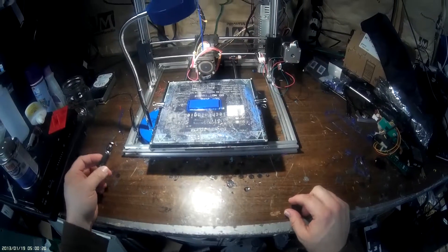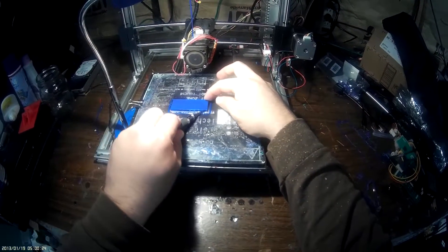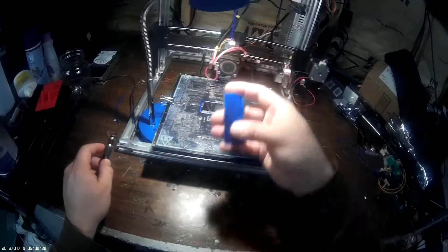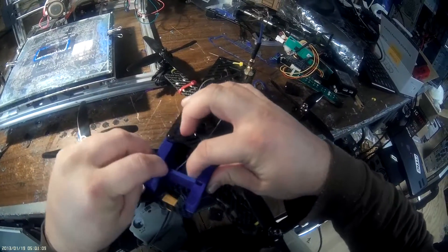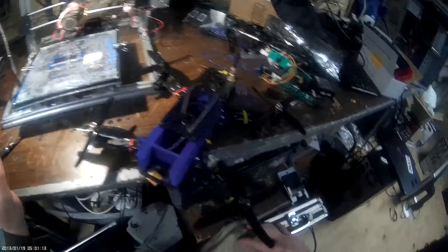My print is now complete and finished. I'm going to just peel it off. Does it fit? Like a glove.